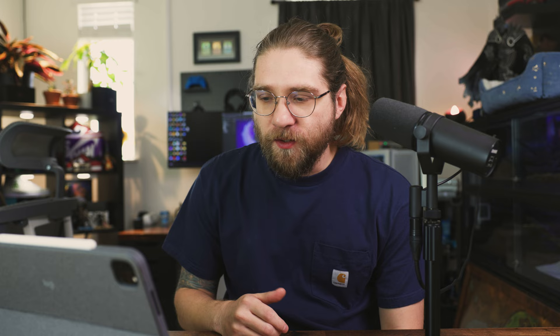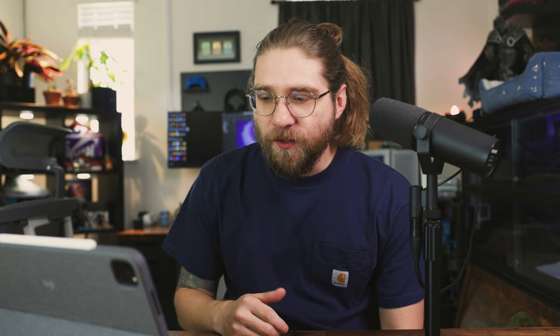Now let's talk about UVs. In ZBrush you can use the Z Plugin UV Master and do auto UVs — just bam, there's your UVs. You can see here that it worked okay, but there's some weirdness. Because I want to texture this and make a direction map or flow map, I really want more control over my UVs. I want to make sure they're organized and orderly, primarily because I want to know what ends are the top and what ends are the bottom of my pieces.